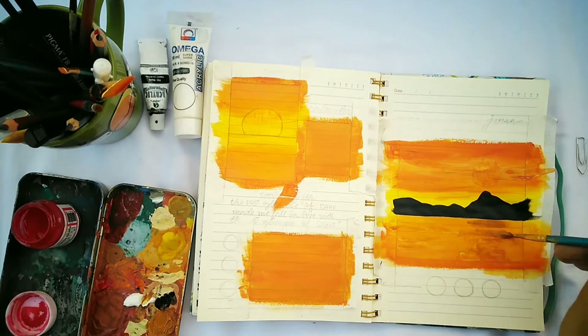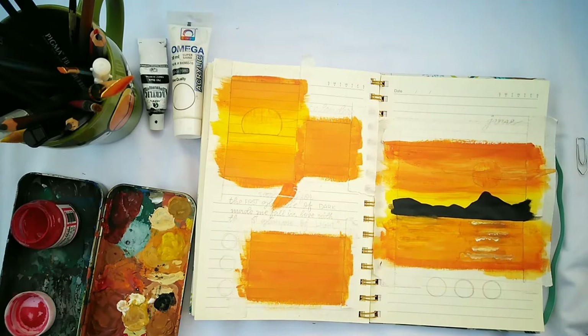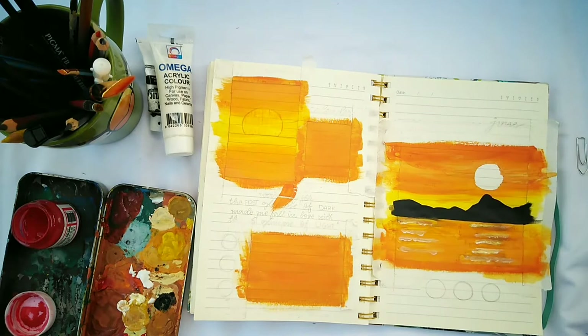I'm making another darker shade of orange to add more details to the water, then adding a little yellow mixed with white to give it highlights. You can also add a lighter shade of yellow underneath the white for a more highlighted look. Once your scenery is a little dry, remove the masking tape from the sun.